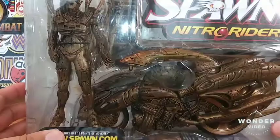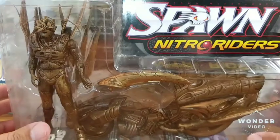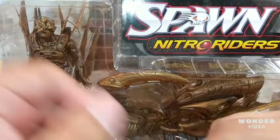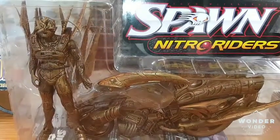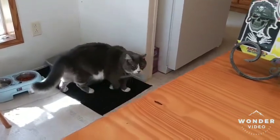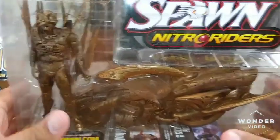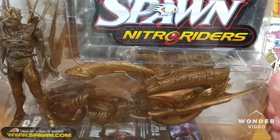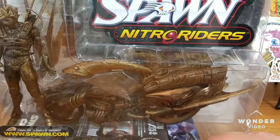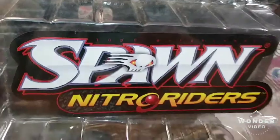Hey, what's up everyone, it's your friendly neighborhood YouTuber and we are back at it again with another amazing spectacular mind-blowing jaw-dropping action figure review of something a little bit different — as you can see right there, Spawn Nitro Riders.